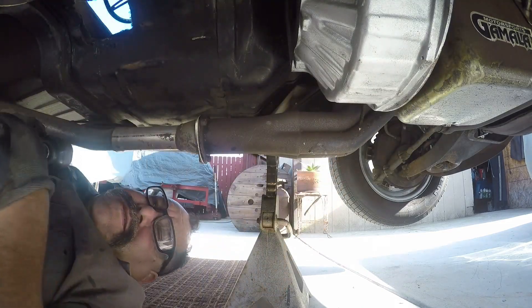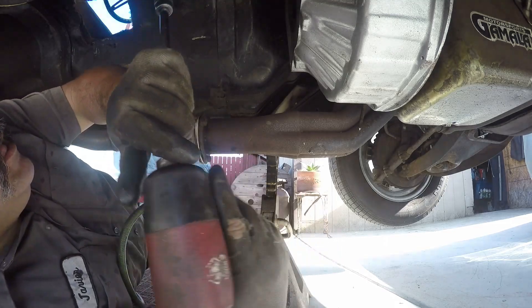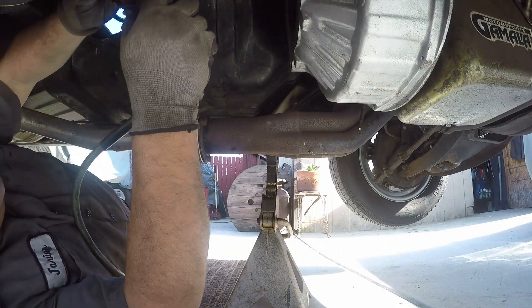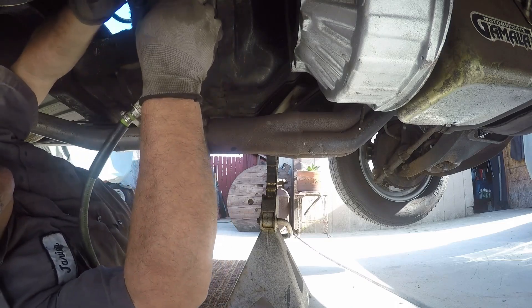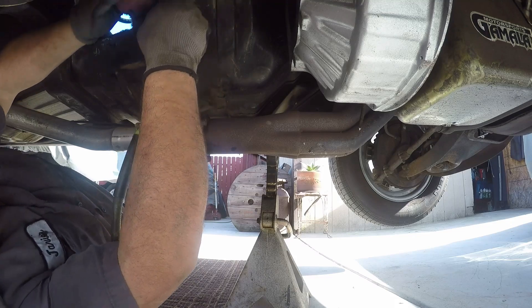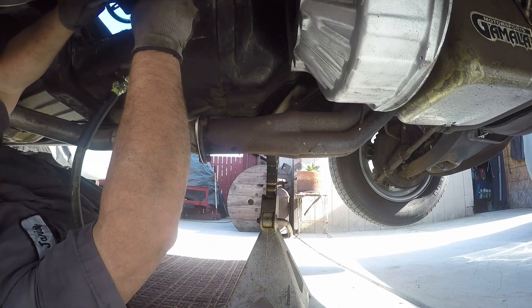All right, put the bell housing on. That was easy.